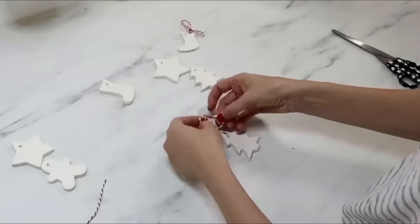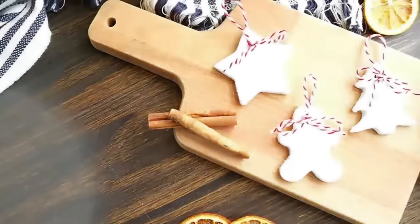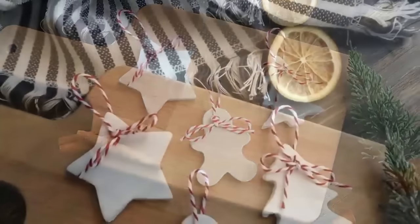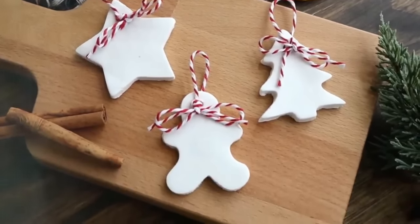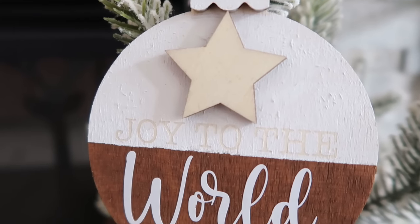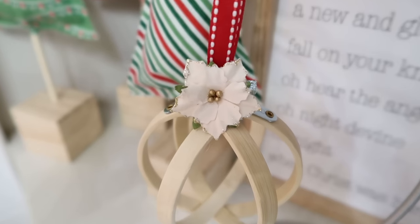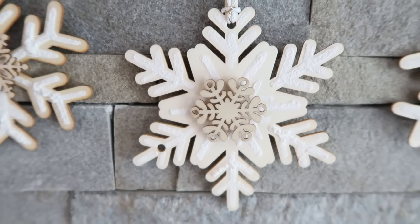These are definitely some of my favorite ornaments I've ever made — the most fun ones too! If you made it to the end of this video, leave me a cookie emoji down in the comments below. Also please hit that thumbs up button — that helps out the Cozy Christmas Cottage channel so much. If you're new here, please hit that subscribe button as I bring you brand new Christmas-themed videos every single week. I want to thank you all so much for joining me today — I'll see you in the next one. Have a very happy holiday!